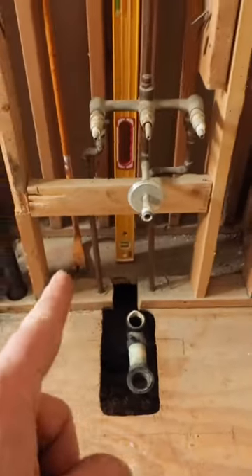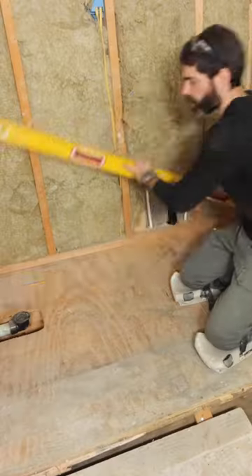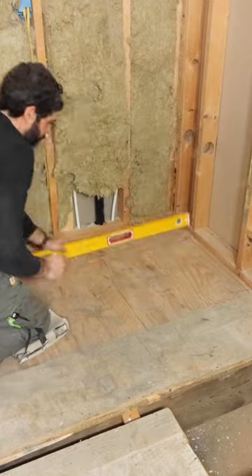I had to remove this bathtub subfloor because of some faulty plumbing, but the first thing I did was add this port to my circular saw. You'll see why in a second. Then I marked off the floor joist and just shy of both bottom plates.